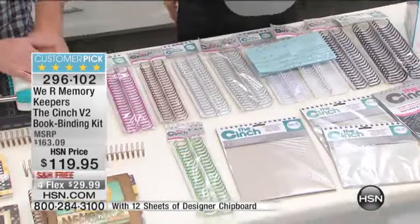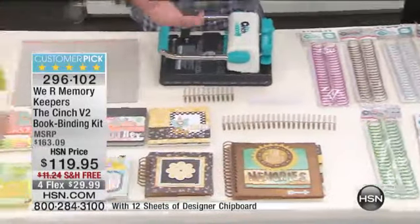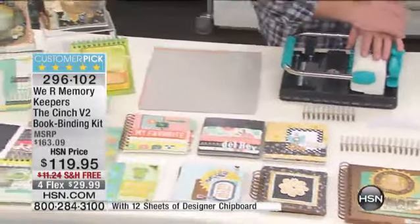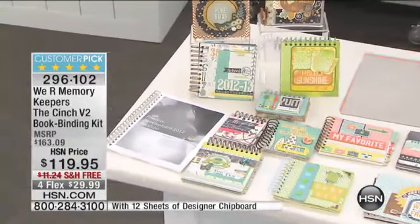So you know what we did? We gave you more than we've ever given you before in terms of all the tools, including the little pinchers, to be able to make what you need. It's all there. You can probably make up to 16 albums — depending on if you want a 12x12 album or 6x6 albums, you're going to be able to make a ton of albums with this. And you're going to have wire left over. Let's talk about what's in this kit because there is a ton in it.